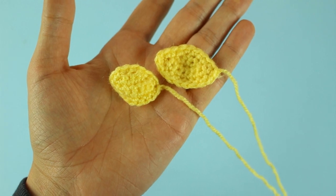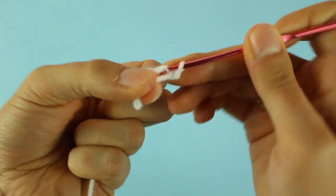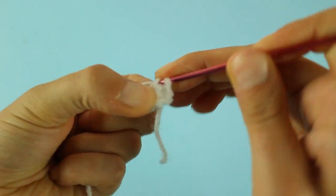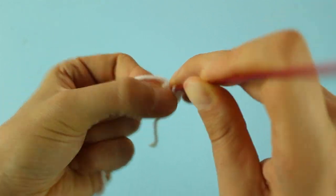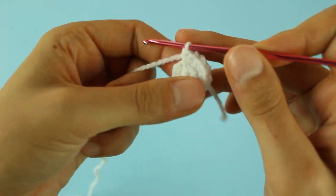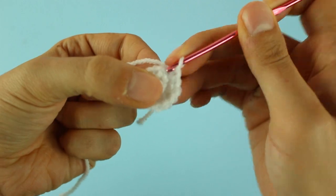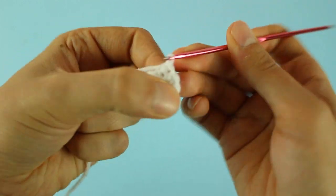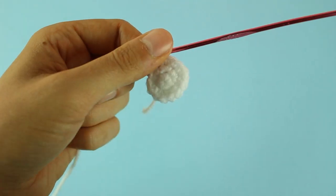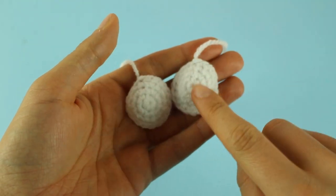Adesso andremo a fare la parte bianca degli occhi. Con il filato bianco facciamo 6 maglie basse nell'anello magico. Dopodiché stringiamo il filo e nel prossimo giro andiamo a fare un aumento in ognuna delle maglie basse sottostanti per un totale di 12 maglie basse. Terminato il giro, nel prossimo andremo a fare una maglia bassa e un aumento fino alla fine del giro per un totale di 18 maglie basse. Finito questo giro di aumenti, lavoreremo nel prossimo giro un giro di maglie come si presentano. Ho finito il primo occhio e ne andremo a fare un altro uguale.